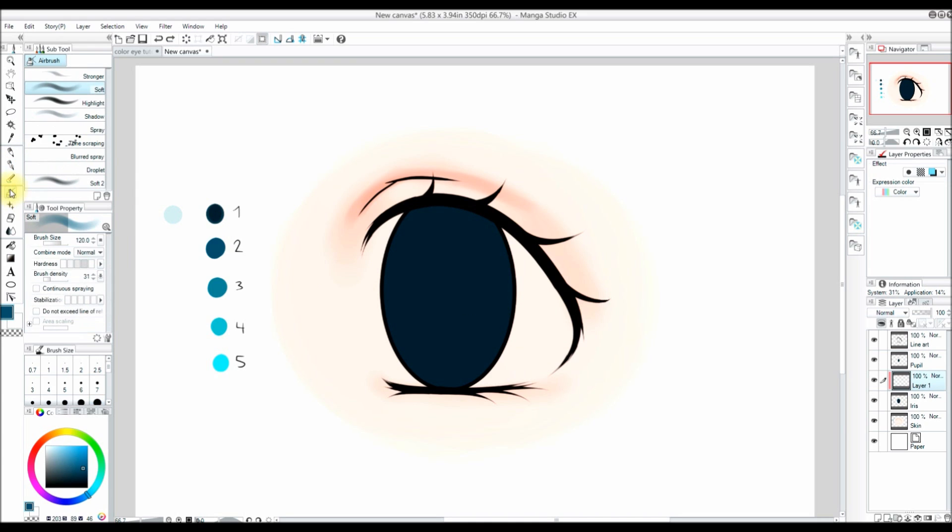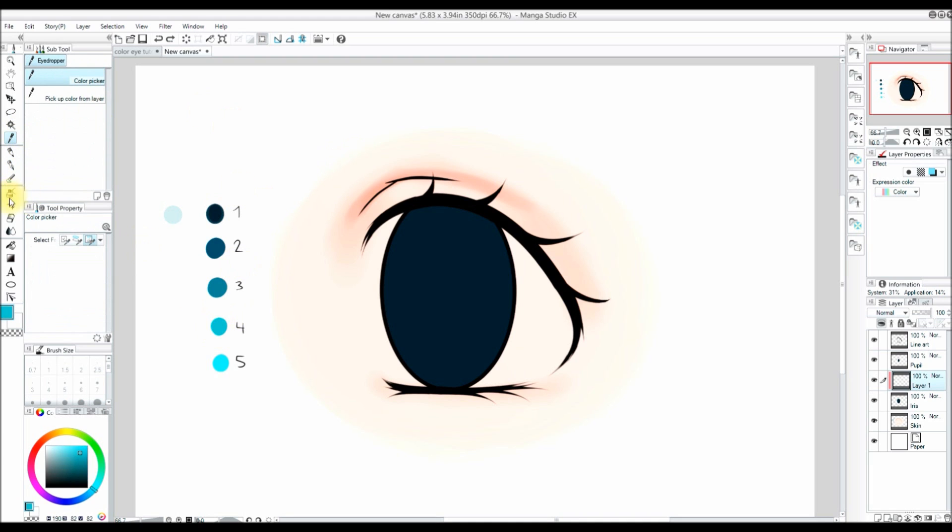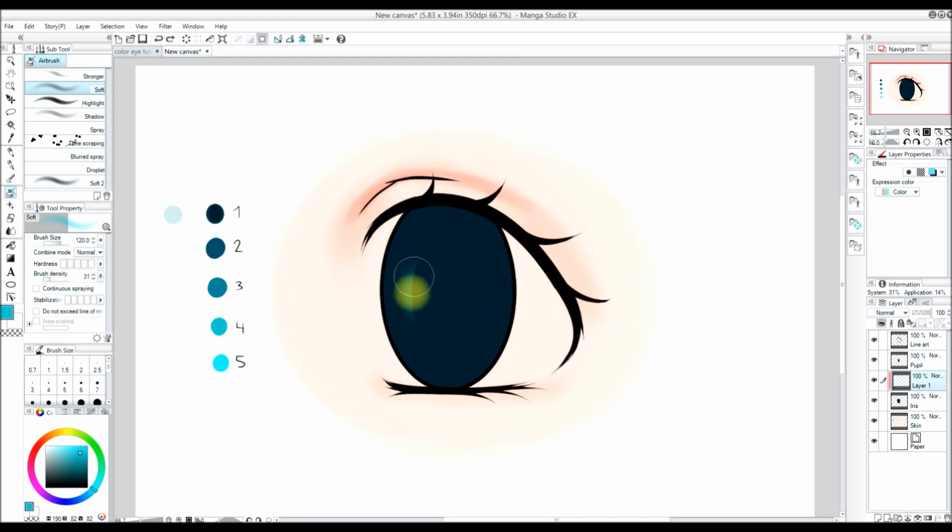When I add color to the eyes, I use the airbrush tool — specifically the soft airbrush. A few key settings: hardness controls how hard the edge will be. All the way down gives a very soft edge; all the way up gives a very hard edge. Brush density all the way down gives very low opacity; all the way up makes it very opaque. I'm going to set my hardness to 2 and my brush density to 30.